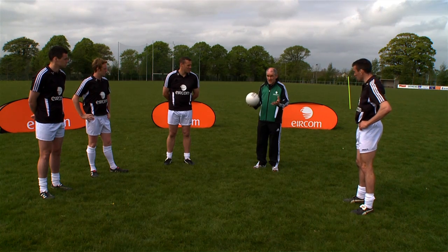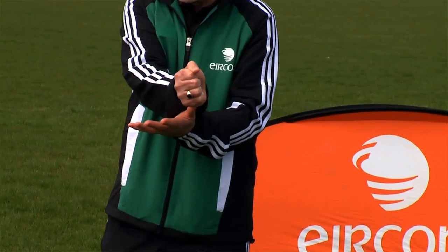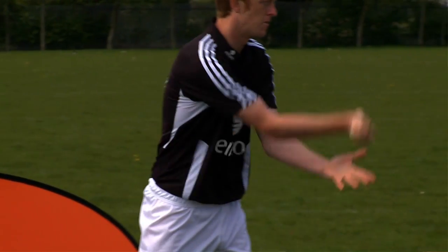The hand pass is, as it says itself, passing the ball using the hand, not the foot. There are two legal ways of doing that. One is with the closed fist, where the striking hand must pass the holding hand — that's one of the definitions of making it legal, that the striking hand actually passes the holding hand. That's for a fist pass.